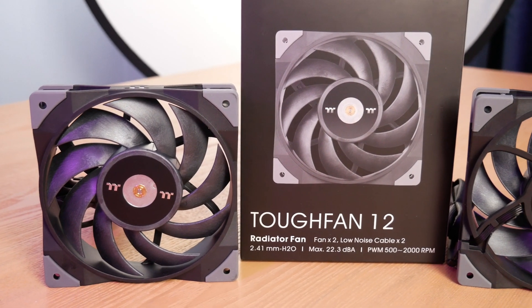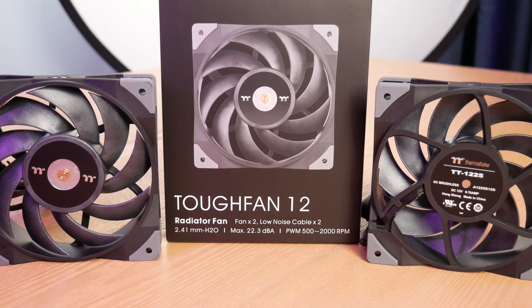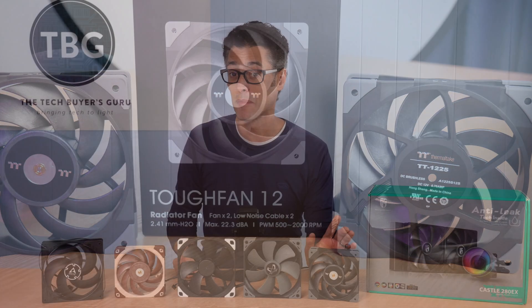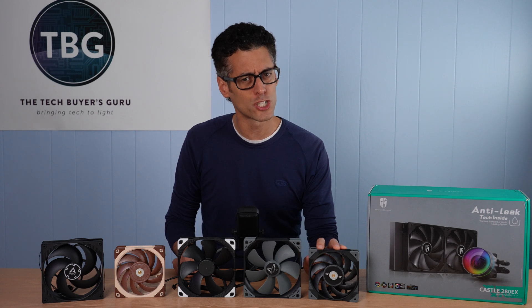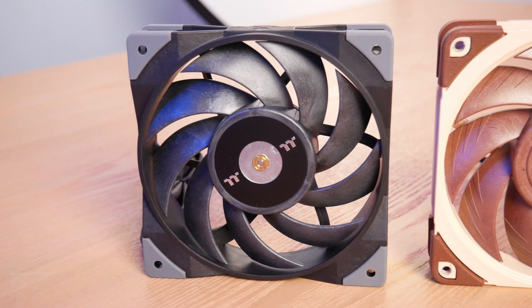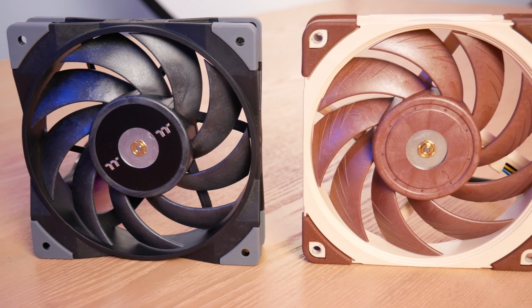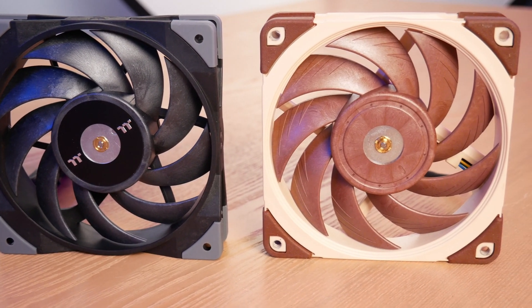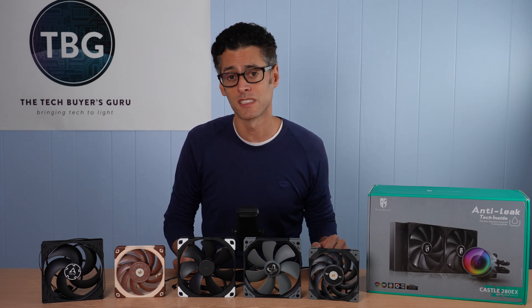Next up we have Thermaltake's brand new Tough Fan 12. A number of viewers asked me to test this fan, and I have no doubt it's because it looks a whole lot like another fan in this roundup — namely the NF-A12X25 from Noctua. Thermaltake is no stranger to making the best of some of its competitors' designs, to put it carefully. The Tough Fan 12 certainly looks like a copy of the NF-A12X25, but that isn't necessarily a bad thing because it's quite a bit cheaper. I'll be using it with Noctua's adapters since Thermaltake doesn't make adapters for this fan for a 280mm radiator.